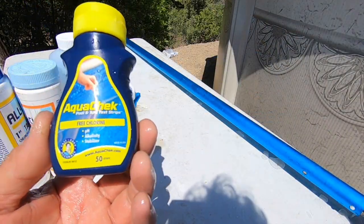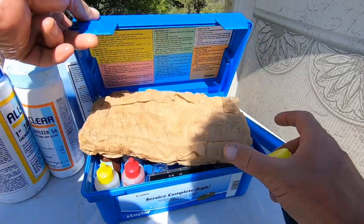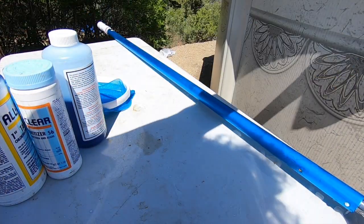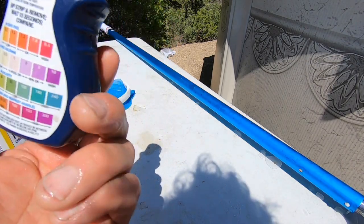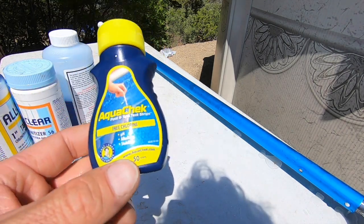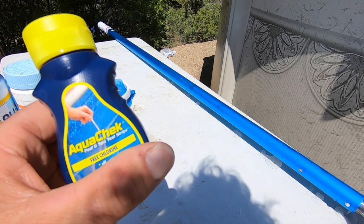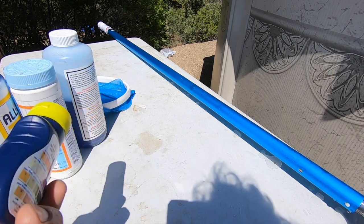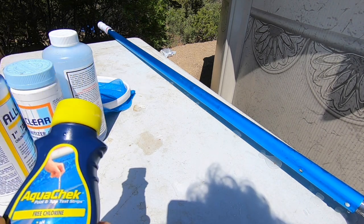I personally am not a fan of test strips — I like my Taylor K2005 test kit. I can get exact numbers and check different things from acid demand, to chlorine demand, to calcium. But where test strips come in handy is when I just need to do a quick check. What I recommend for homeowners is keeping test strips on hand inside in a cool drawer, following the directions to the letter, and checking once a week. Once a month, do your full test — either take it to your favorite pool shop or another place. That way you know which direction your water chemistry is headed and what to do for preventative maintenance.